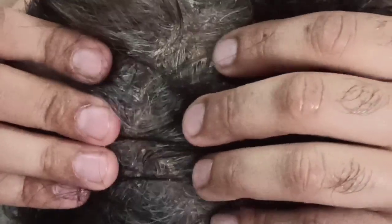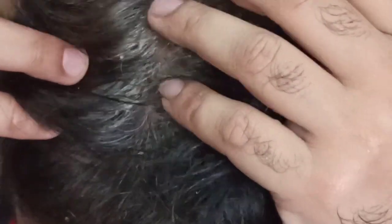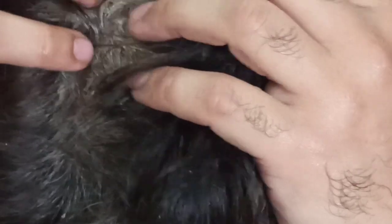Hello guys, welcome to our channel. Today I bring you my new video, which is a kind of new thing. Today I am washing my hair and removing these big flakes. Hope you will love it, so guys keep watching.